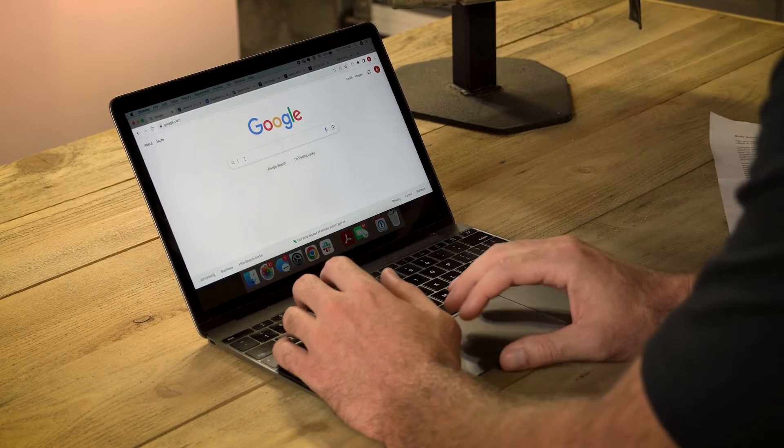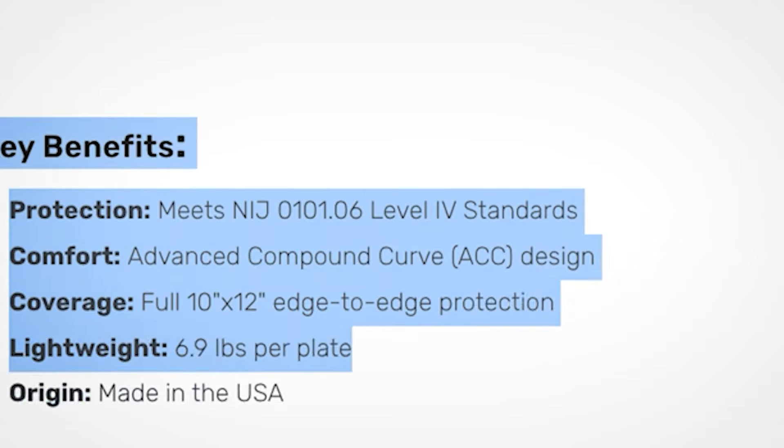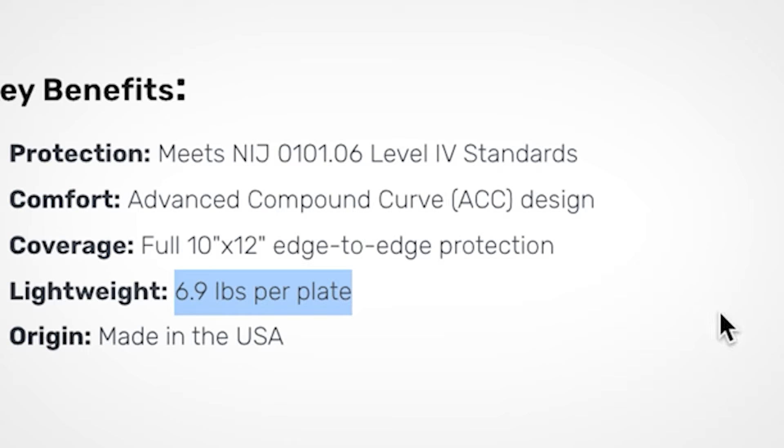We'll just Google 'ceramic body armor' and pull up a few manufacturers to check the weight. Here's the first one. They have their ceramic armor here — we're going to try not to show you the manufacturer, just the weight. Scrolling down to the specifications — the weight on this one is 6.9 pounds. That's about half a pound less than our steel armor at 7.5. This ceramic armor is a little lighter weight, but I would say this difference is not enough to be make-or-break. We're talking half a pound to a full pound on your kit — not a massive difference.